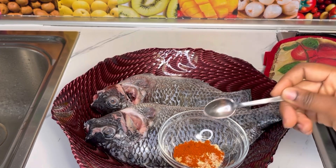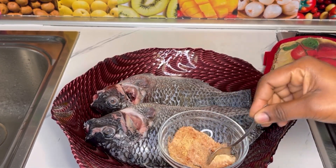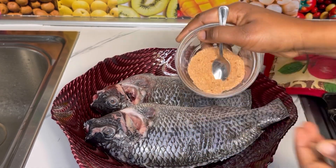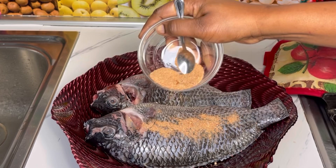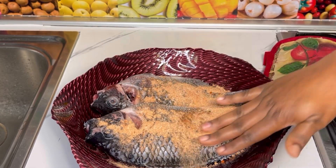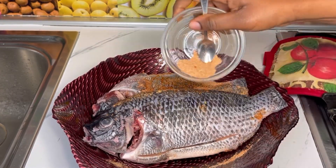In a separate bowl I added in fish seasoning, ginger powder, garlic powder, onion powder, chili powder, and salt. I'll mix this together until well combined and spread some on top of the tilapia. This recipe is very simple and easy — I'll list the exact amount of the ingredients I used in the comment section or in the description box below.